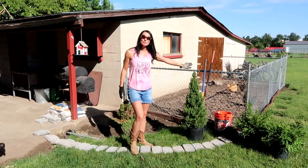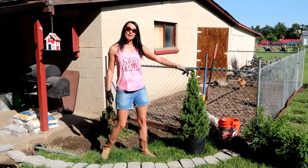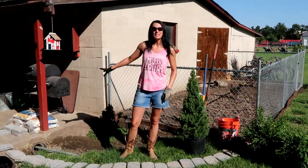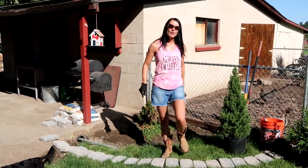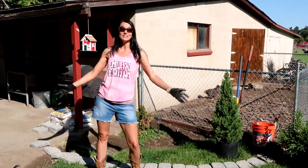We've got a dwarf Alberta spruce that we're putting over here in the corner. We've got the boxwoods we're putting next to it, and then we got some chipped marble rocks that we're putting all over inside of there to kind of keep it from getting weeds. So let's do this job!